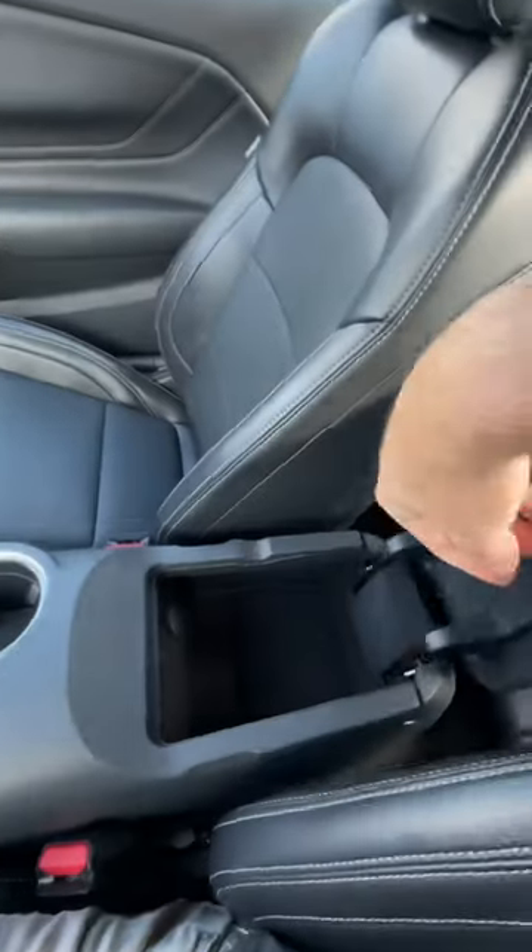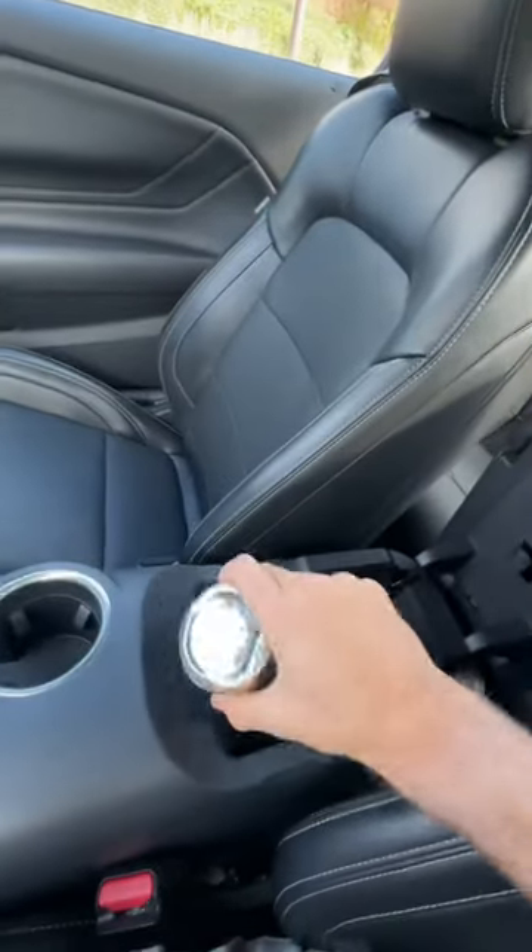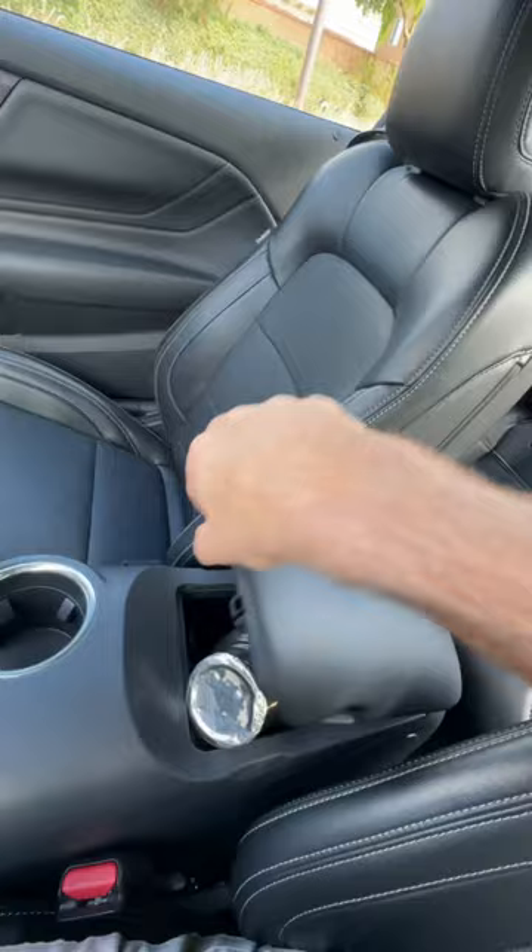So I'll go to the console next. Doesn't look very large, and indeed that's not going to fit.